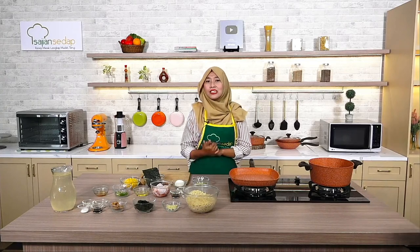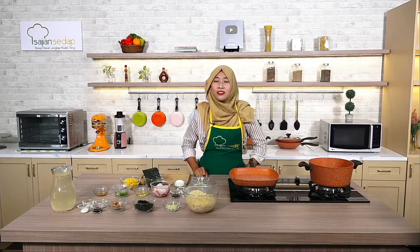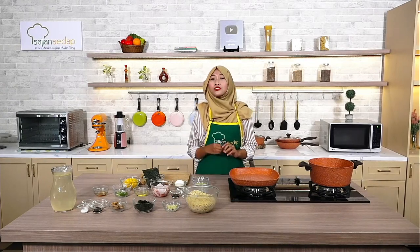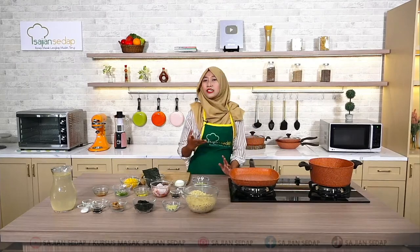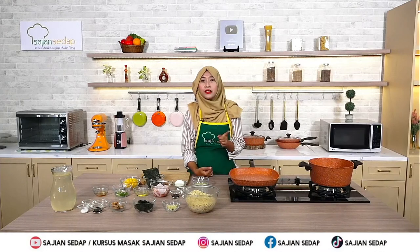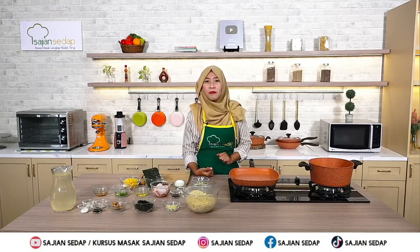Langsung cek saja di official e-commerce-nya Pero Indonesia ya social lovers. Jangan lupa untuk komentar di kolom komentar di bawah ini kalau ada yang ingin ditanyakan. Social lovers boleh share juga cuaca di daerah masing-masing. Nah, sebelum masuk ke cara membuat, kita lihat dulu bahan-bahannya ada apa saja di sini.